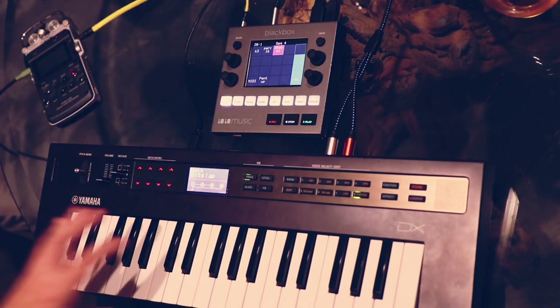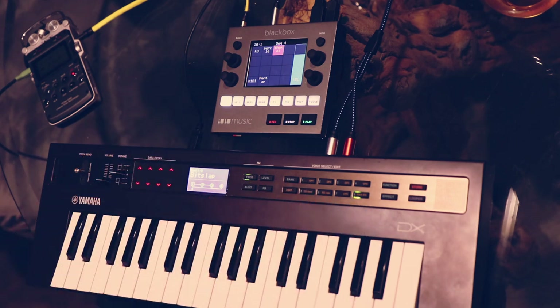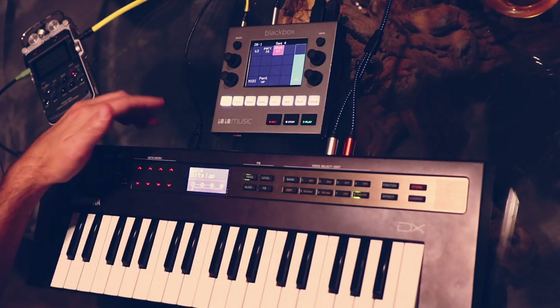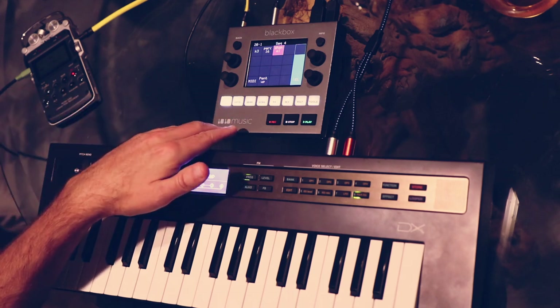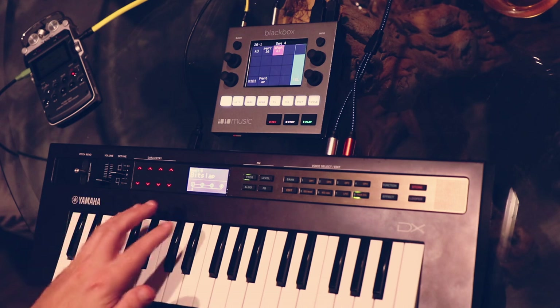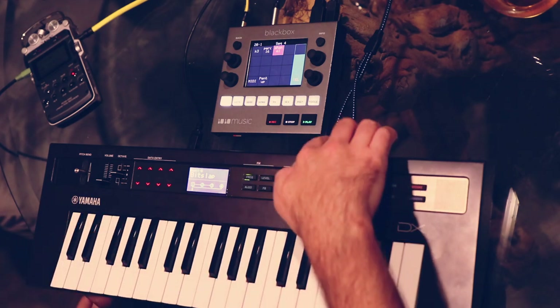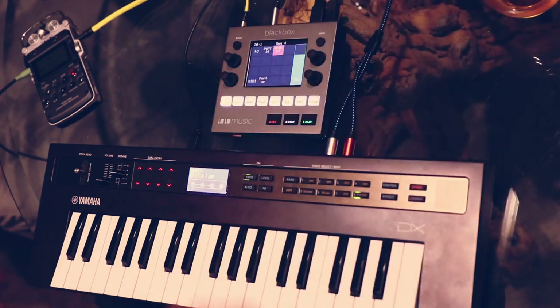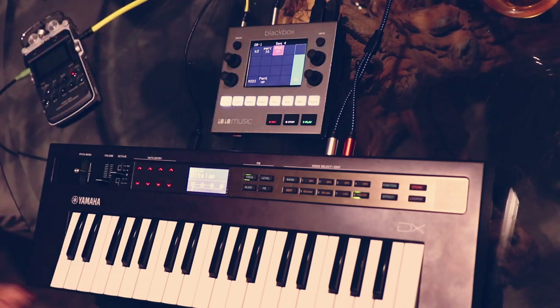The DX is acting as a MIDI controller for the BlackBox, allowing me to use these keys to control anything I want in there. This is also bi-directional MIDI, so I can record my MIDI sequences into the BlackBox and then play them back out into the DX. For audio, I've got audio coming out of the DX going into the input on the BlackBox, and then this is just power for the BlackBox going off to a battery.